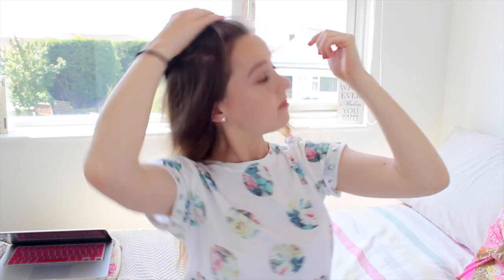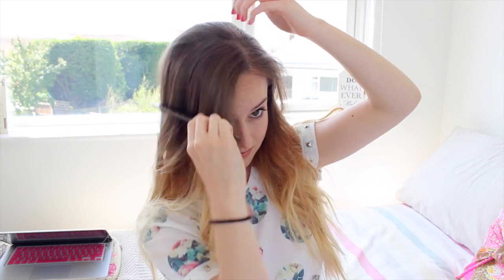I'm then going to find my parting, which is on the side, and once I've done that I'm going to slightly comb through the top section. Once my hair has that extra added volume, I'm going to start braiding the whole front section by splitting my hair into two sections as if you're going to do two regular braids.